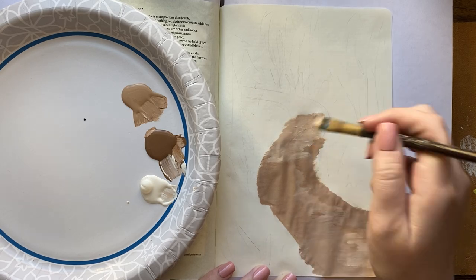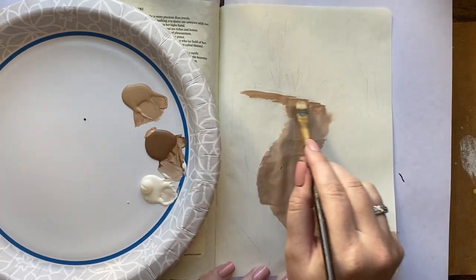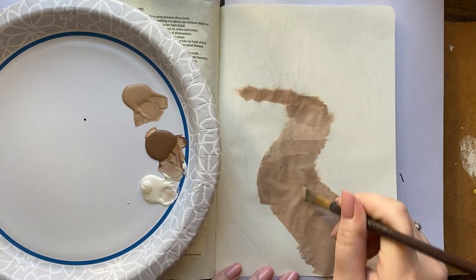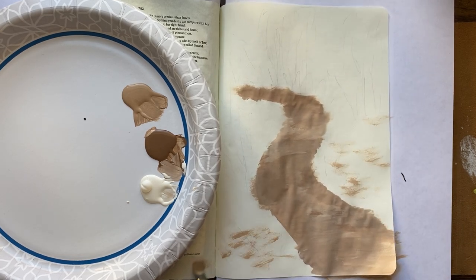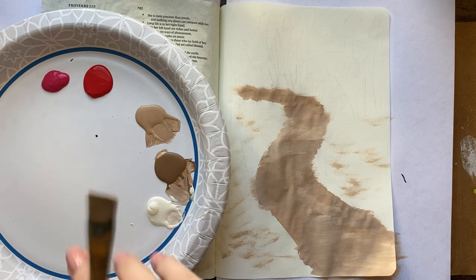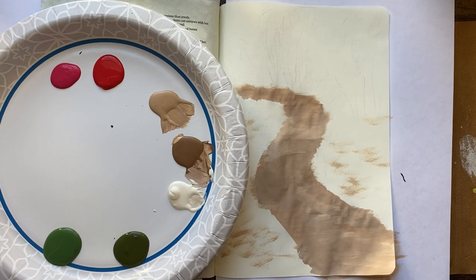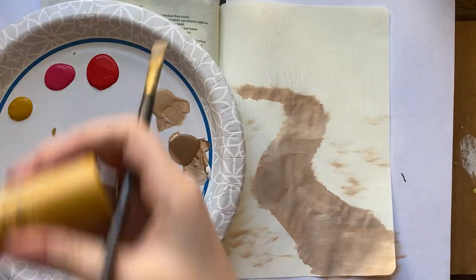For the pathway, you want the part of the path closest to you at the bottom of the page to be bigger, and then as it goes farther away, it's going to get smaller. That gives you that depth of the painting, that look of the pathway going out into the distance. So I am going to be grabbing some greens now, and I also have some pinks.